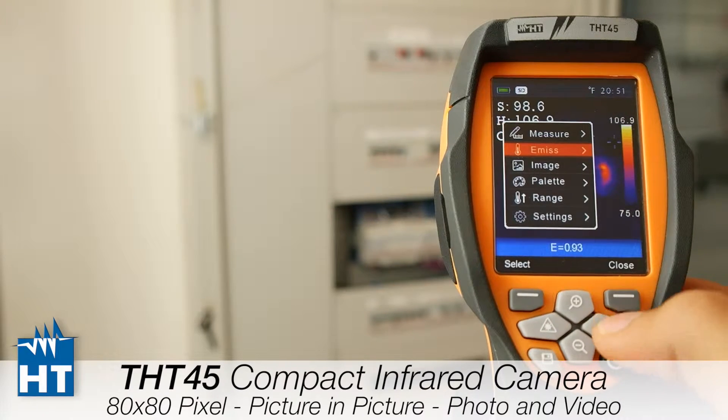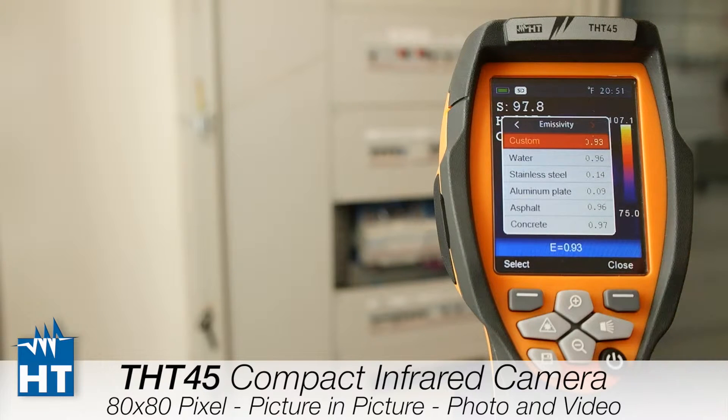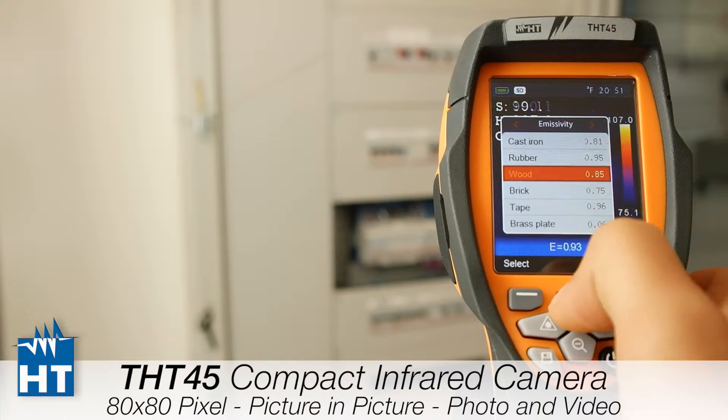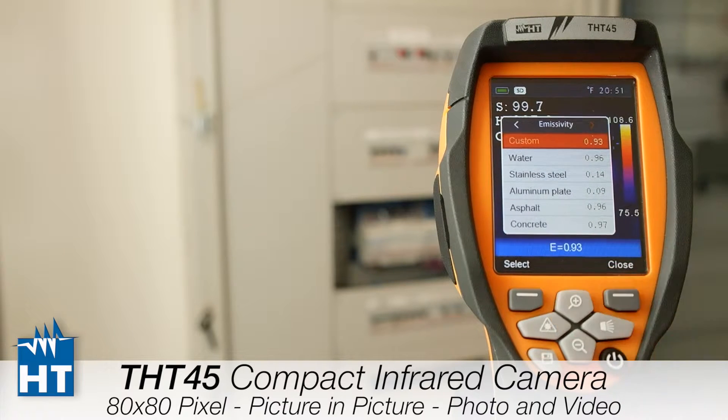We will go to change some emissivity parameters. We have a table with common materials that you can choose from, which is pretty fast to navigate. Or we can personalize the emissivity value manually from the first section of the menu.